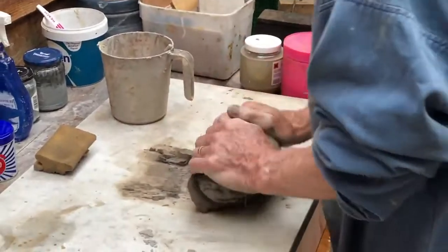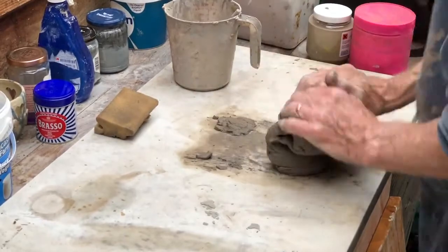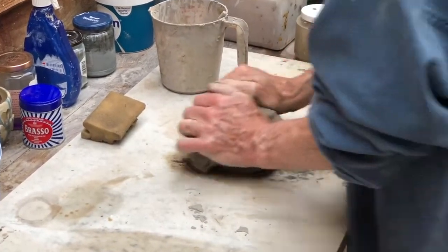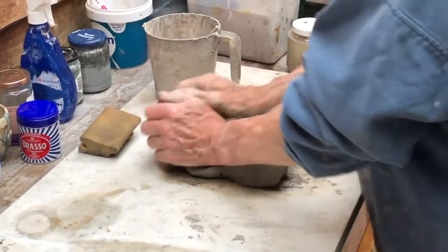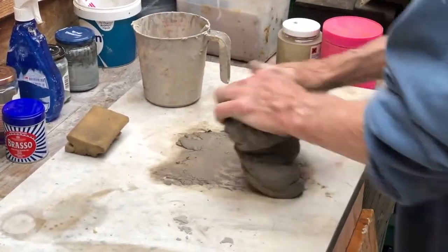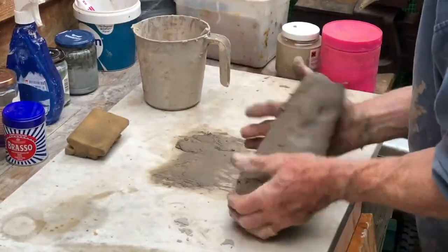Here I'm kneading a lump of clay which has been recycled — clay which pots have been made from, or it might be the turnings which I've placed into water and let dry out so that it's workable. I'm kneading it just to make sure it's well mixed. You can use a machine to do this, but most craft potters will do it by hand.